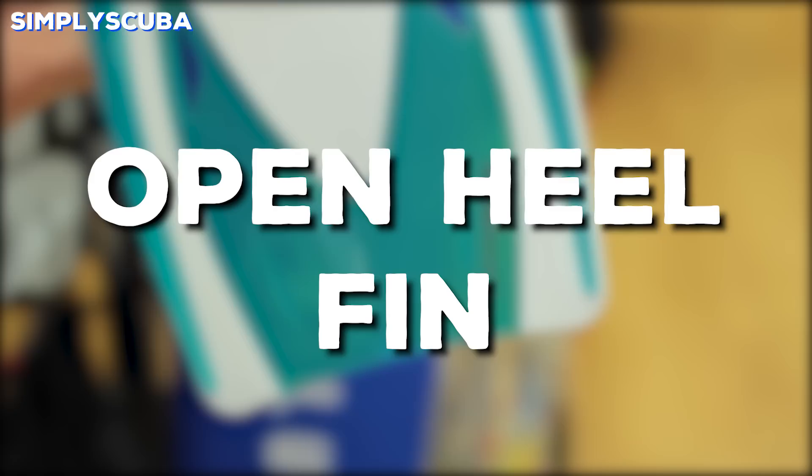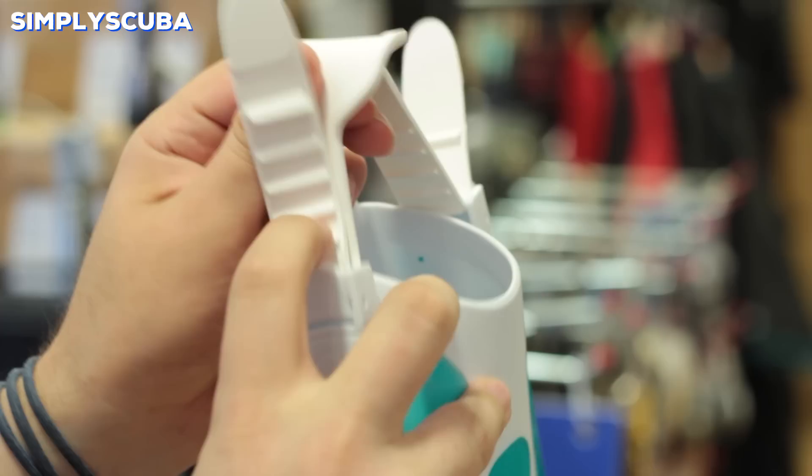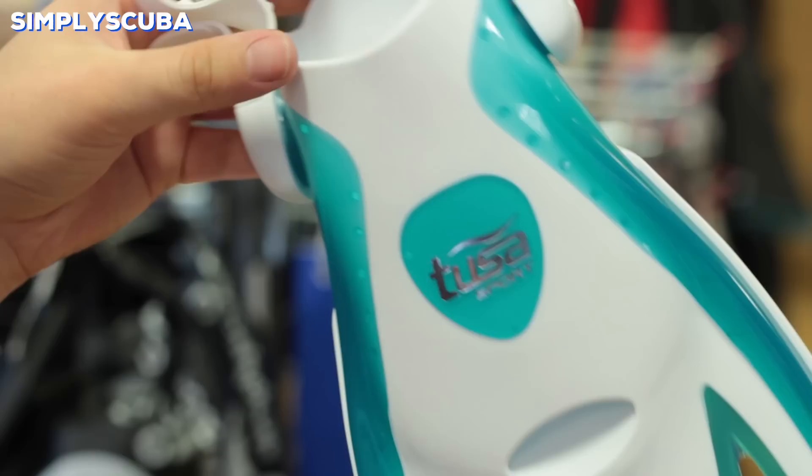Open heel fin. Open heel fins have an adjustable heel strap, so if you have a slightly larger or smaller foot you can adjust the length of the strap so that the fin stays on your foot comfortably. The one-way ratchet is quick and easy to adjust to make it longer or shorter.